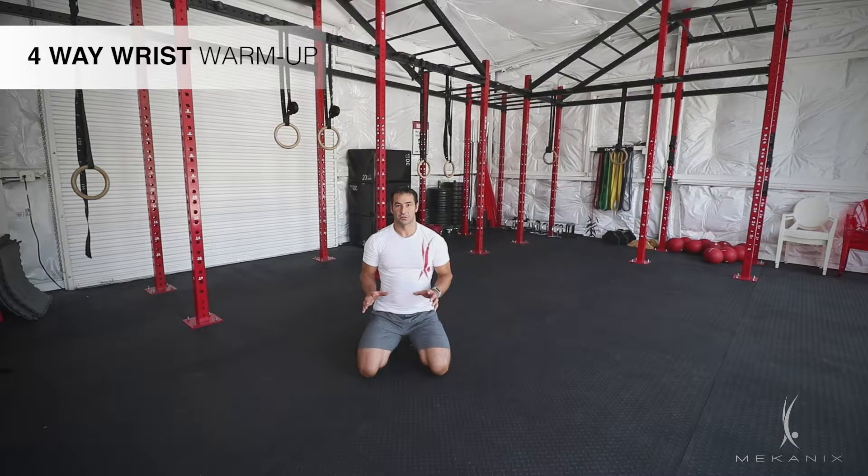I'm going to show you four great exercises you can use to warm your wrists up. This is great before you do pushing work, before you do handstand work, before you do parallel work. So four great exercises for your wrists.